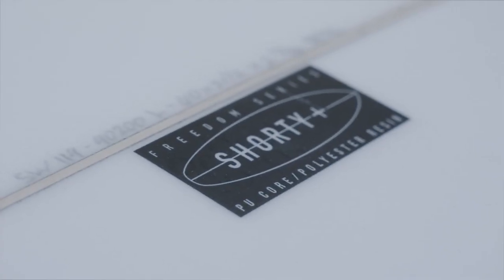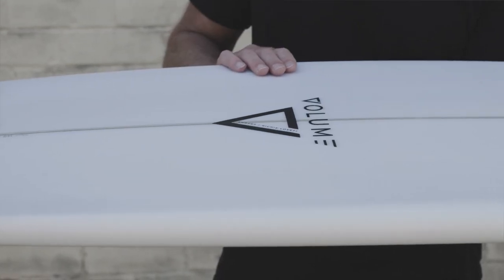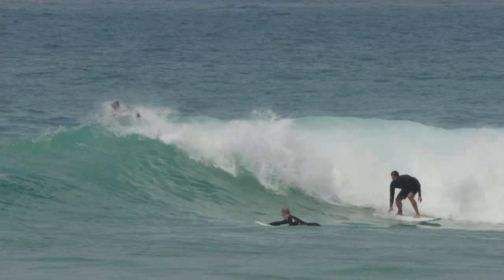It's all in the name, Shorty Plus. Think of a standard short board, plus extra width, plus extra stability, plus extra volume. And all those extra pluses are designed to make surfing a shorter board much easier. I'd also add in plus more waves.